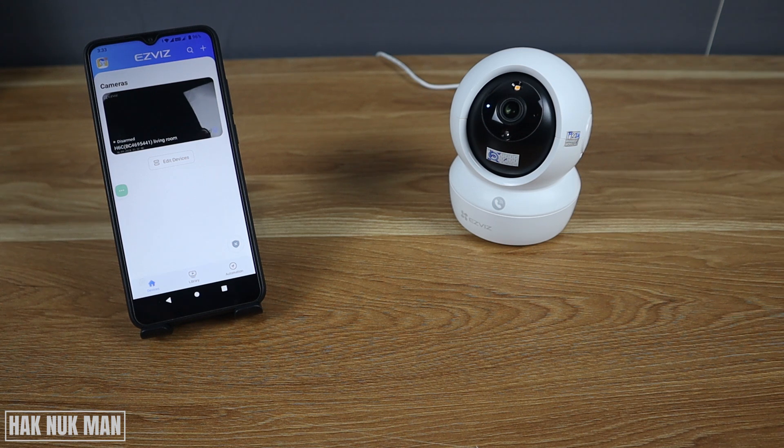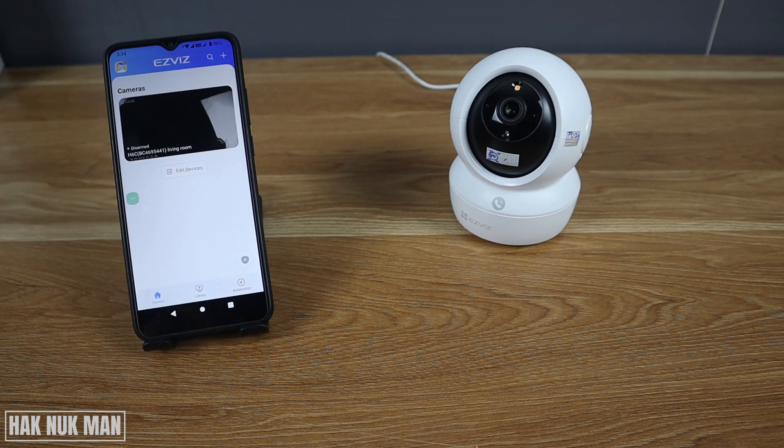Good evening everyone. In today's video I'm going to show you how to play back video on your EZVIZ wireless home security camera. As you can see on the table, I already have the camera connected to the EZVIZ app.